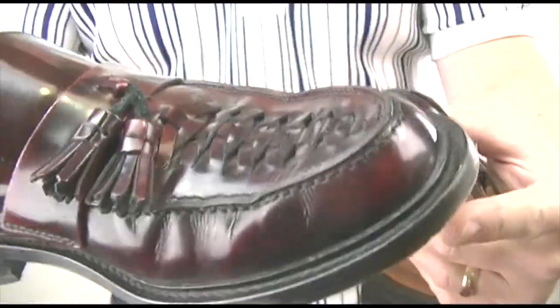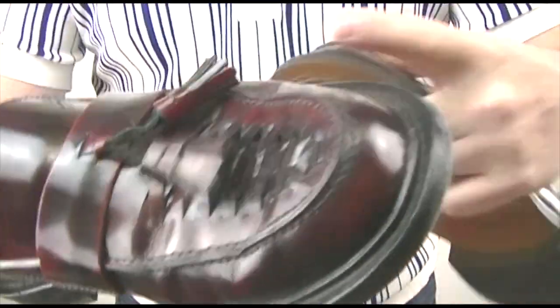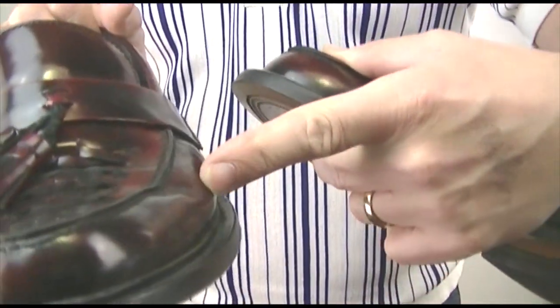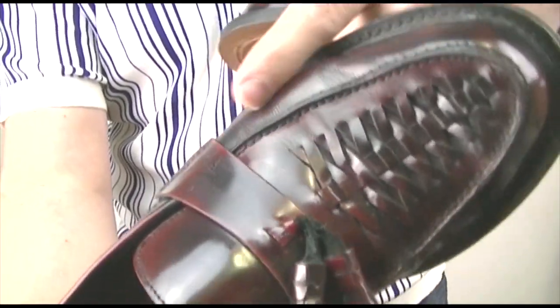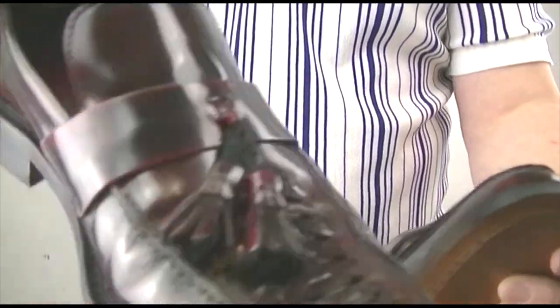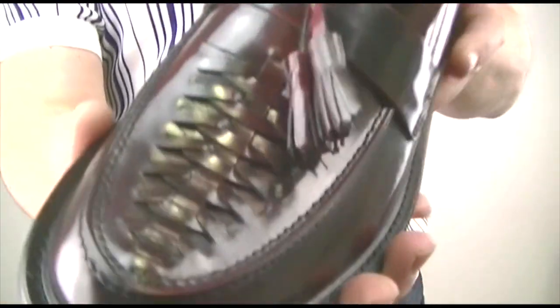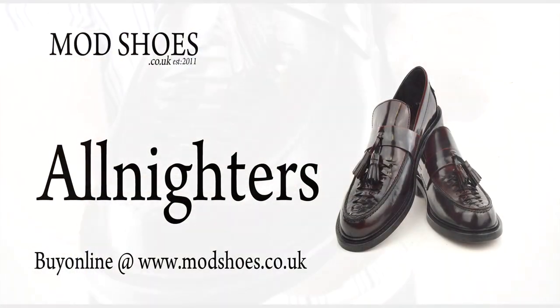I've worn my pair out a couple of times — I had them on Saturday night. They've worn where you'd expect: they've creased and swollen where I'd want them to. I've got a slightly fat foot so this bit's come out here. I wore these dancing in Leicester on Saturday night, so I can highly recommend these.